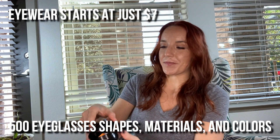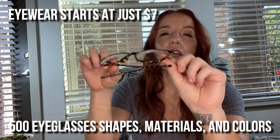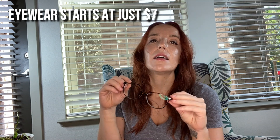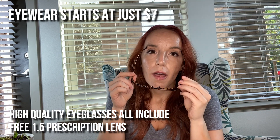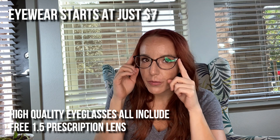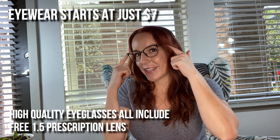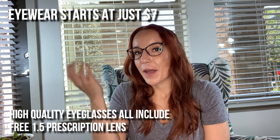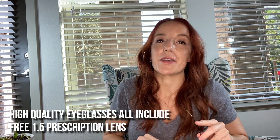This is your classic tortoise frame. They're high-quality plastic, really lightweight, and you can get up to a 1.5 prescription for free — so basically almost anybody who needs glasses probably qualifies. They are super lightweight and comfortable, but they feel really sturdy and high quality. I got three different pairs and I'm going to show you all of them.